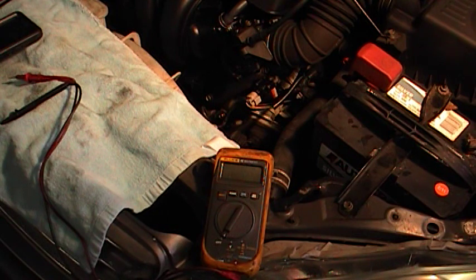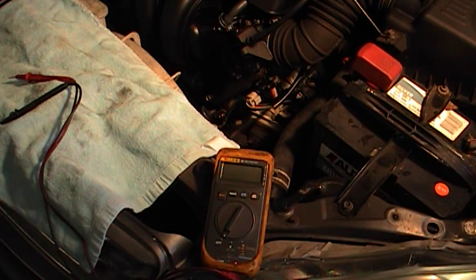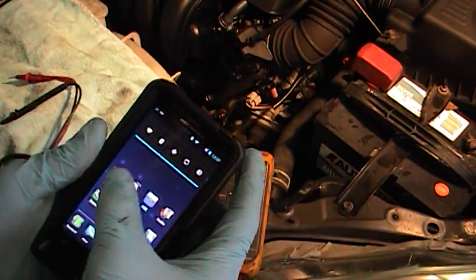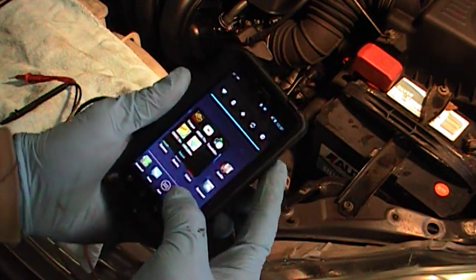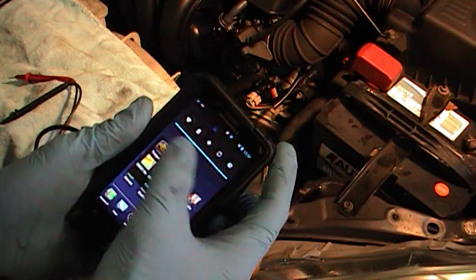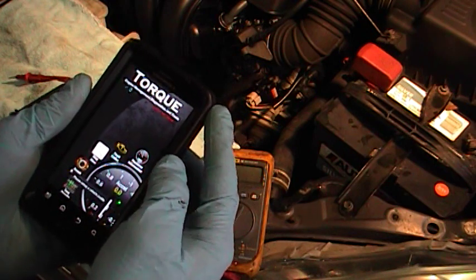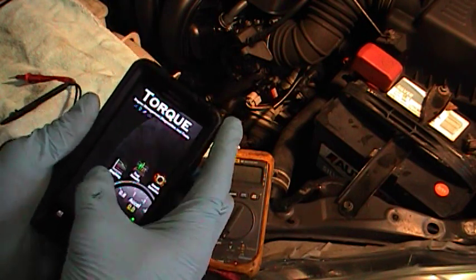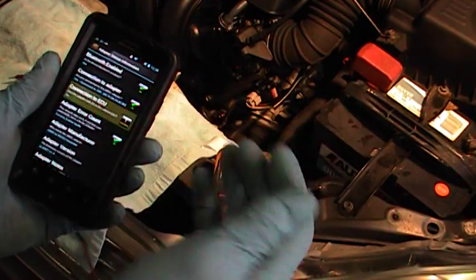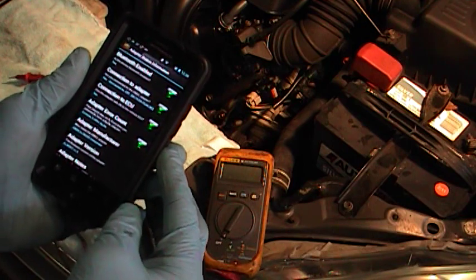The connector is plugged into the vehicle and it takes a few minutes to initialize. Key is on. I'm going to show you on the phone here — this is a standard Motorola Android phone with Bluetooth turned on. I have an app called Torque — T-O-R-Q-U-E — it's relatively cheap from the app store and works extremely well. We need to come over to adapter status and wait for the indicator to turn green, which tells us the phone is connected to the connector and the connector is connected to the onboard computer.